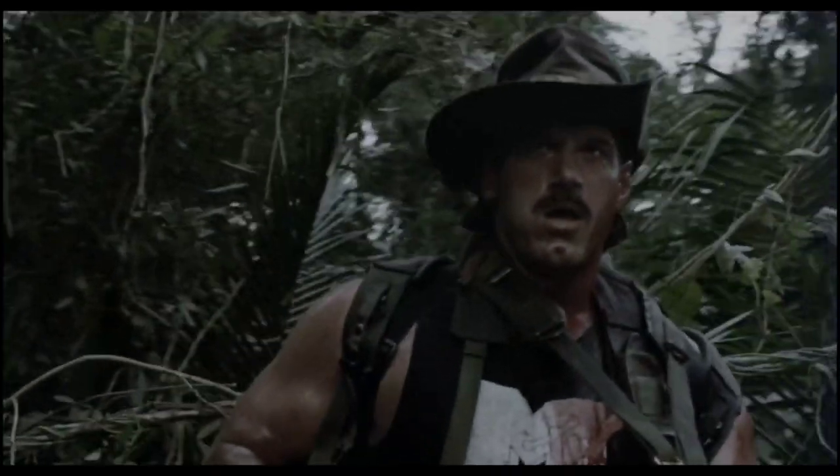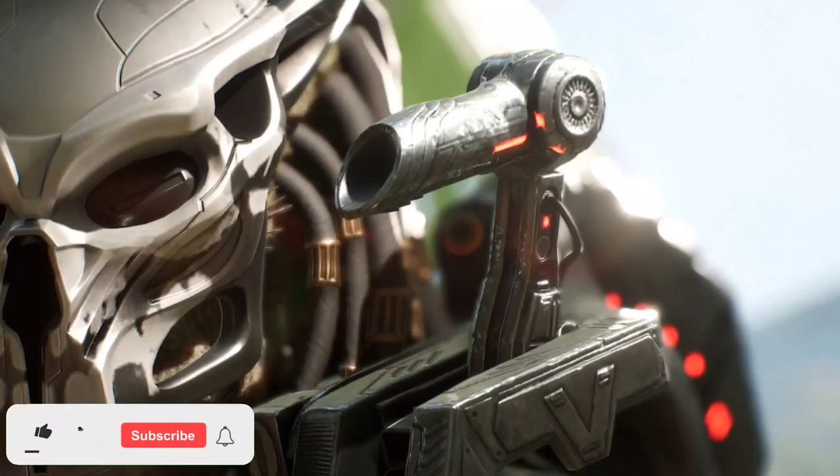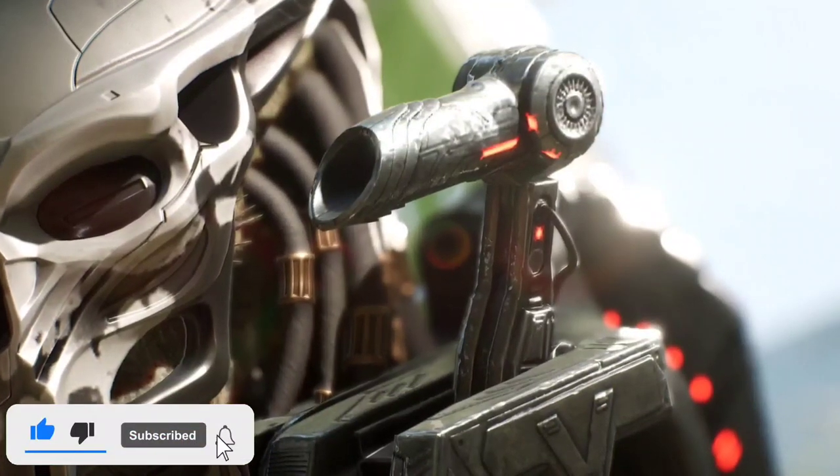The bolts fired from it will explode in a burst of plasma shrapnel upon impact, causing explosive damage, burns, and cauterisation. If it lands a direct hit, it usually deals fatal damage.